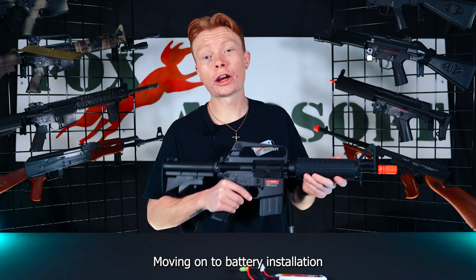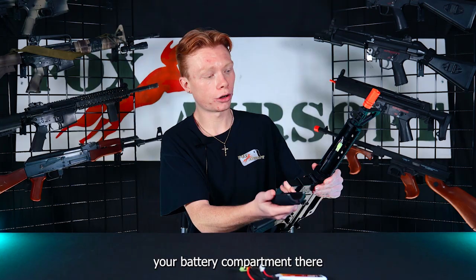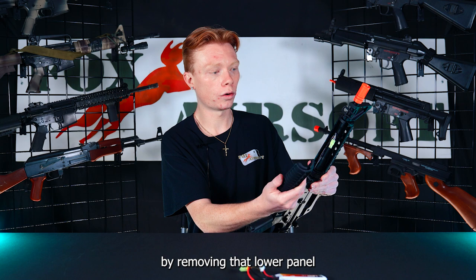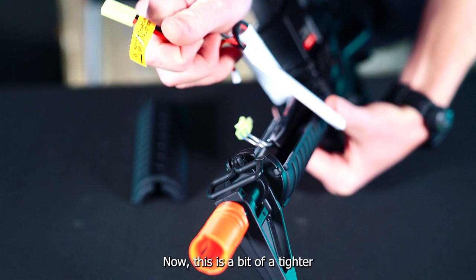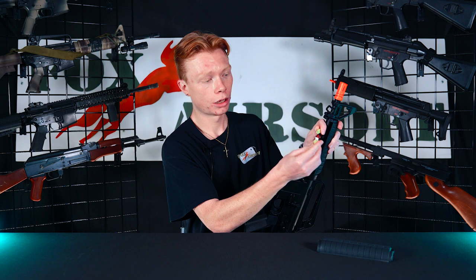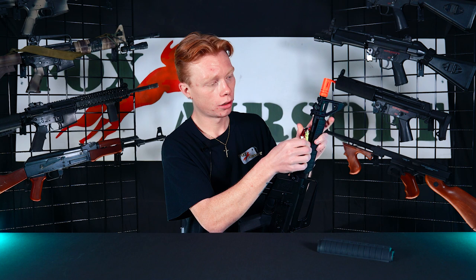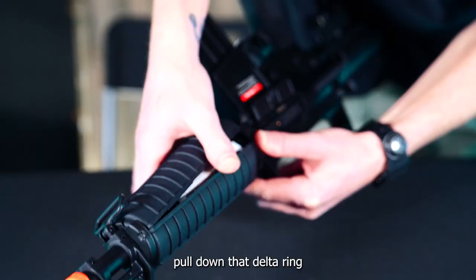Moving on to battery installation on the XM177 — you're going to grab your delta ring here and pull it on back, which exposes your battery compartment by removing the lower panel from your handguard. From there, you take your battery. It is a bit of a tighter battery space, but these little 7.4 LiPo batteries do fit just beautifully. You'll take your Tamiya connectors and get her plugged in. Once she's plugged in, tuck those in, take the lower half of your battery compartment, pull down that delta ring, and you are good to go.